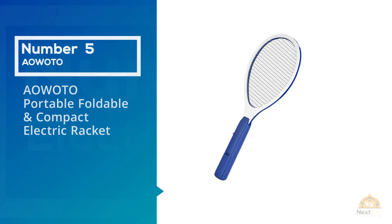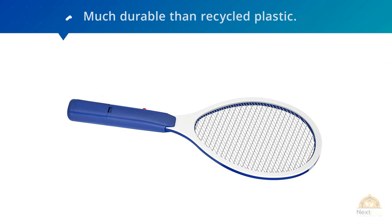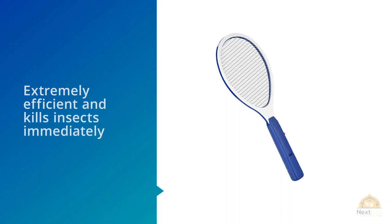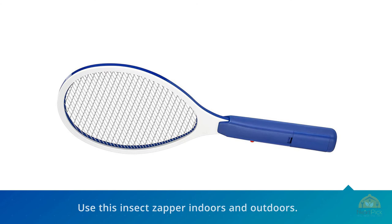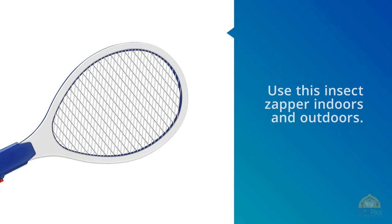Number five: the Watto portable, foldable, and compact electric racket. It is made out of ABS plastic, said to be more durable than recycled plastic, and kills insects immediately on contact with the net. It can be used indoors and outdoors. It uses batteries as a power source, so no power outlet is needed, though it requires C batteries which are more expensive than regular AA batteries. Due to its compact size, the Watto handheld bug zapper swings very easily and is lightweight.